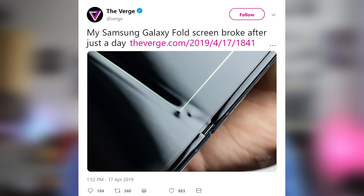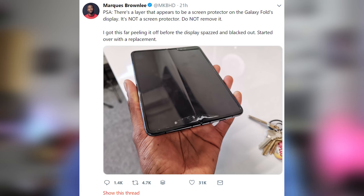What we've had so far is a couple of things. We had a case from The Verge that had a bulge in the display — yes, that's something we should pay attention to. Another is we had a bunch of reviewers and influencers who got this device and tried to remove the protective screen layer. Once you do that, it causes damage to the display. You're not supposed to take it off.